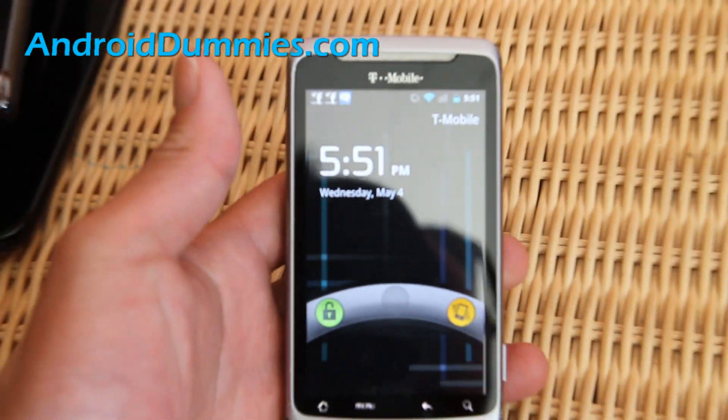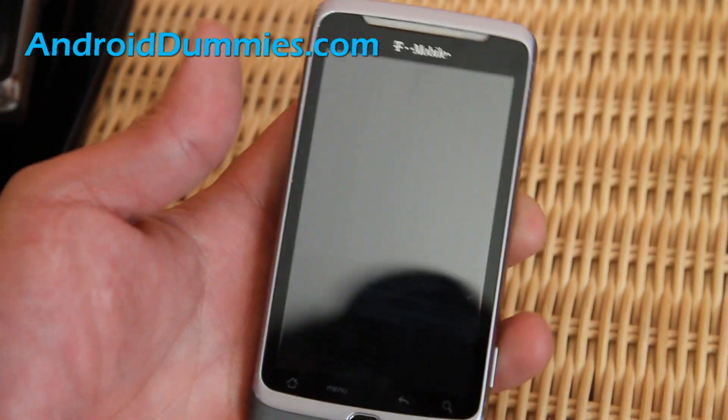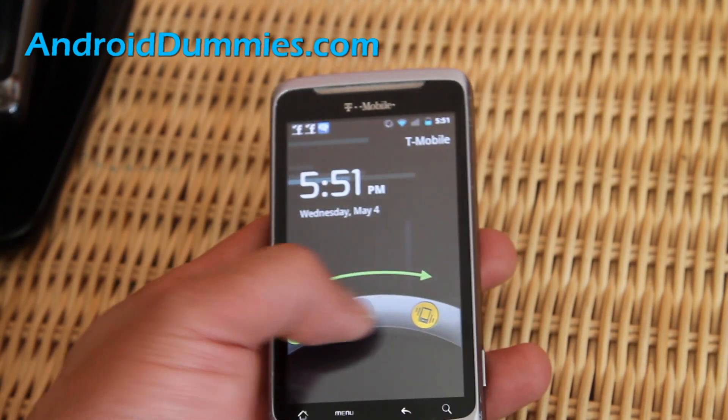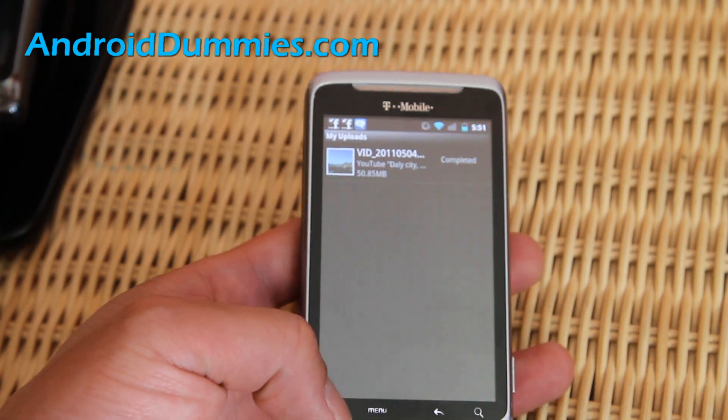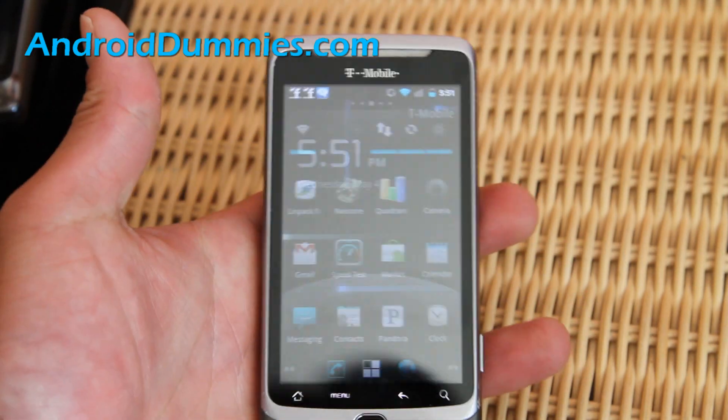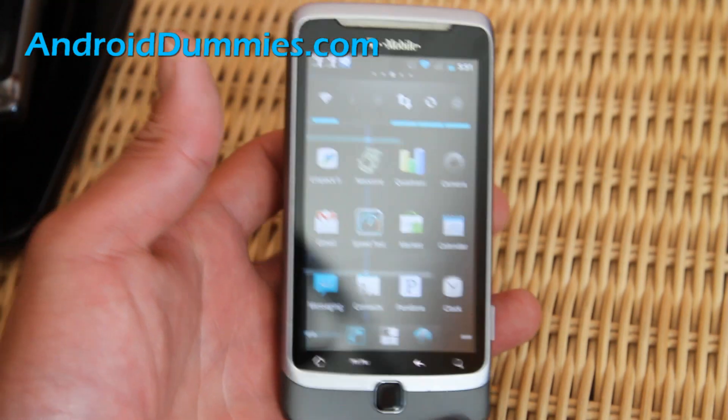Hi folks, this is Max from AndroidDummies.com and today we are going to set up a custom swipe. This is the regular swipe, and when somebody gets hands on your phone they can get into it without any security. So how do you put security on it?